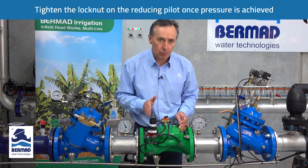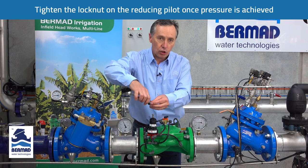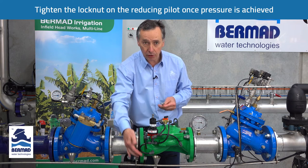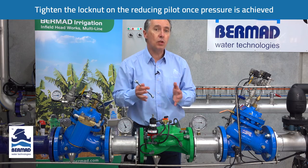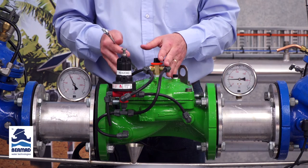One important thing to check: if you turn the adjustment bolt clockwise to increase the pressure and nothing comes out through the vent, it means the valve is 100% open. You need to wait until the sub mains charge. That's why it's important to do it slowly and incrementally.